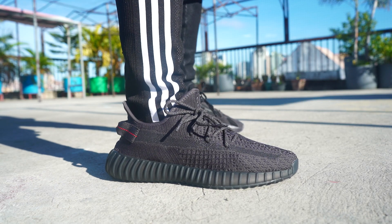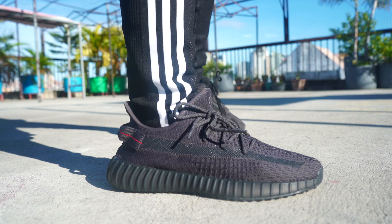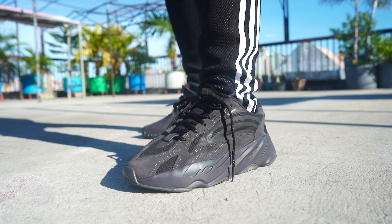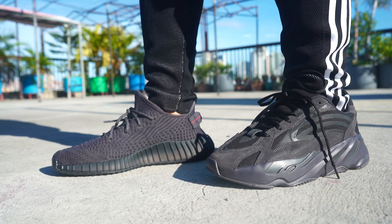With the Black Static, when you look at it under the sun, you can tell that there is a violet outline. Now this one — the Cinder — has a gray outline upper, and I like it. It's somehow different from the Black Static, and it adds taste, it adds life, because for me the Black Static is a bit boring.